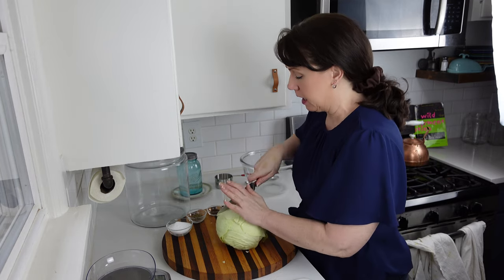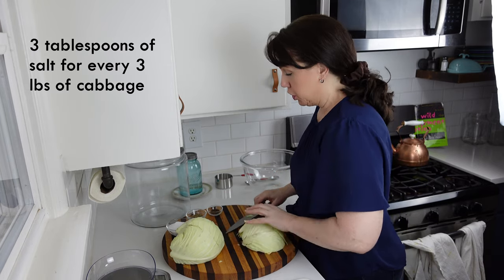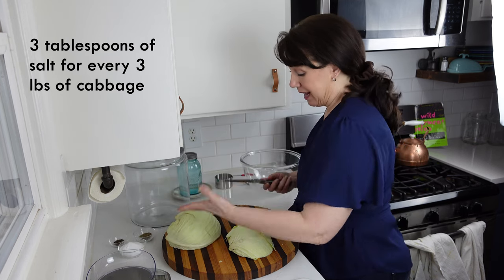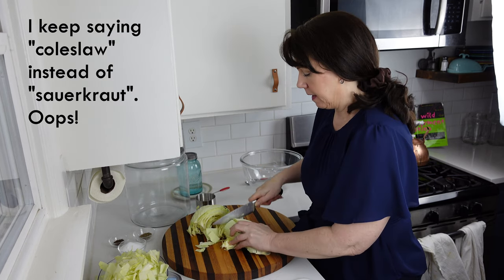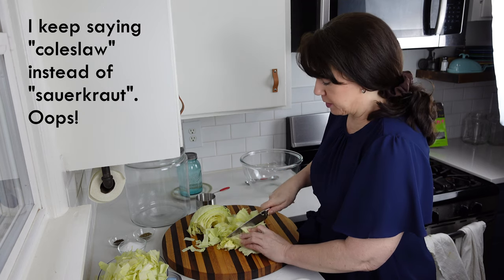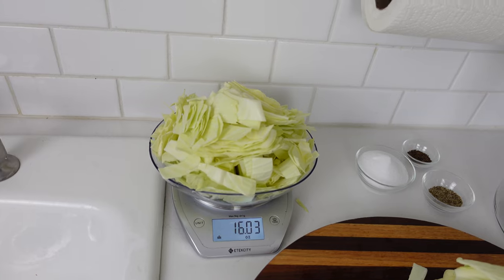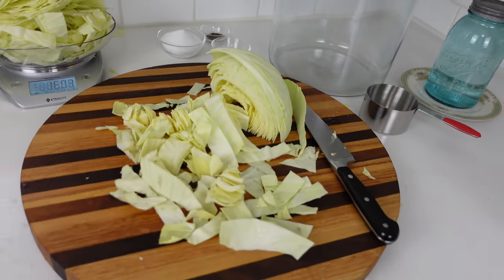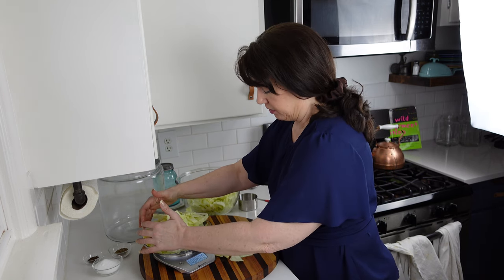I'm going to chop this up into little bits and as I do that I'm going to weigh it. The ratio is five pounds of cabbage to three tablespoons of salt, but I don't know how much cabbage I have. You have the option of grating this — I just rough chop it however you like. With my kitchen scale here, you'll see this is about a pound of chopped cabbage, which is a little over half of a very large head, so I'm just shy of two pounds.